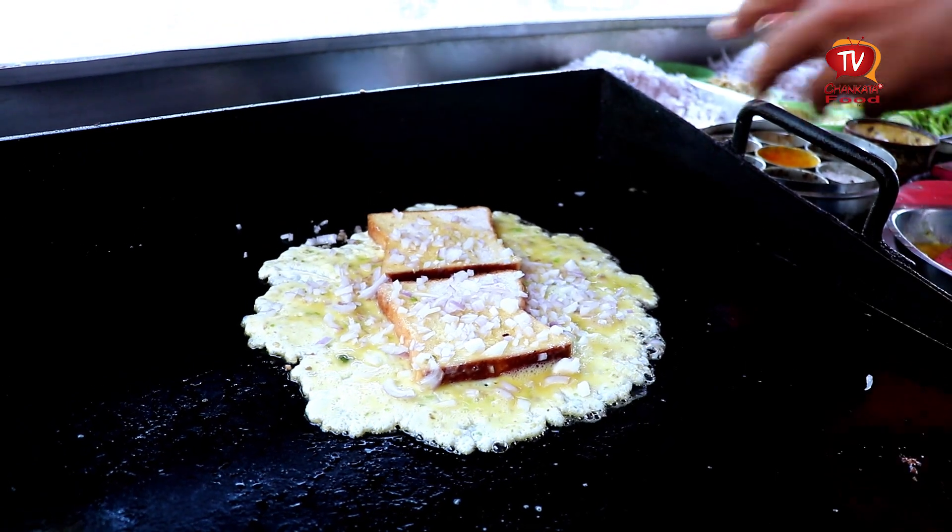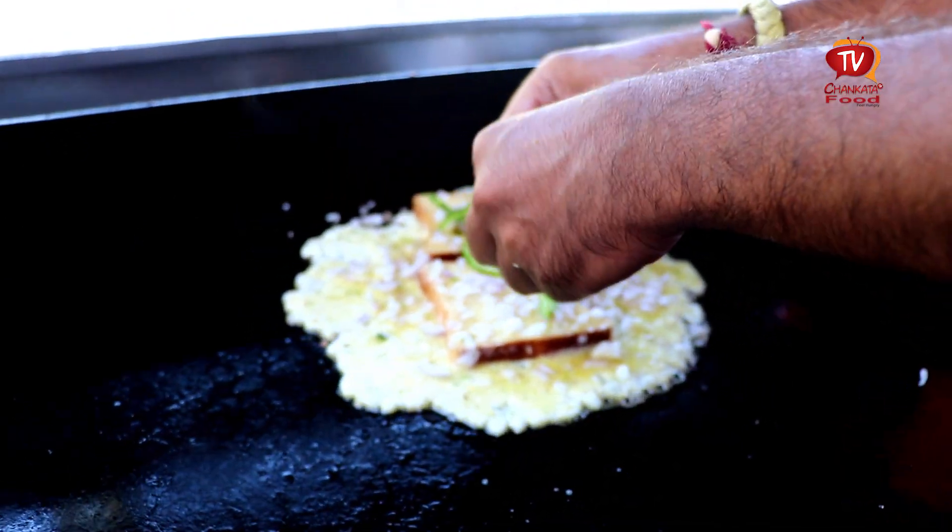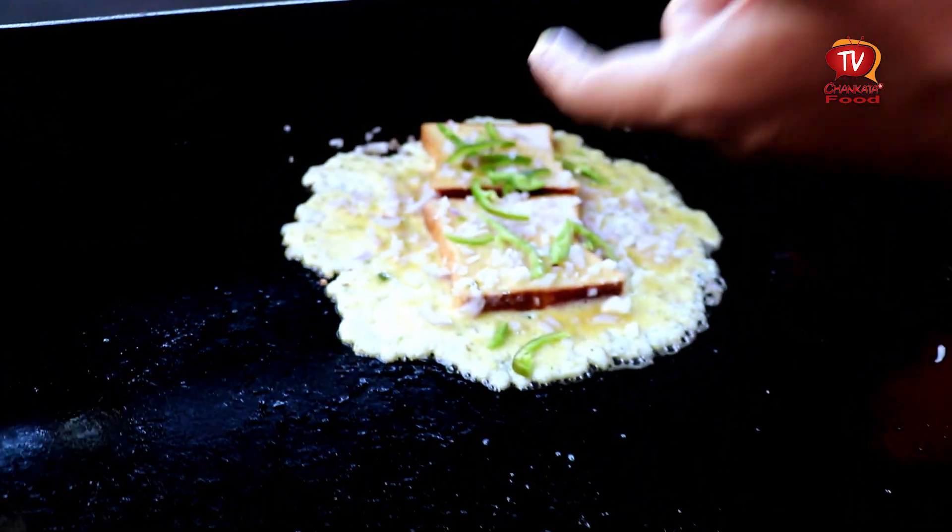Look at all the chicken — butter chicken, tandoori chicken, oh chicken! The bread is made as well.